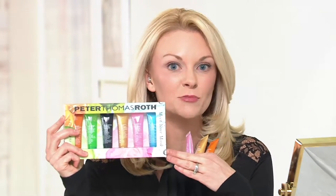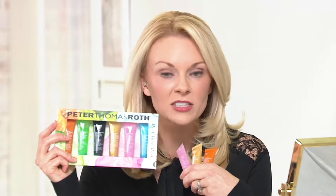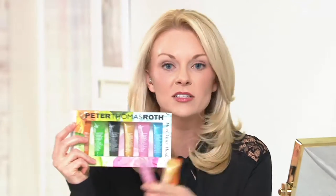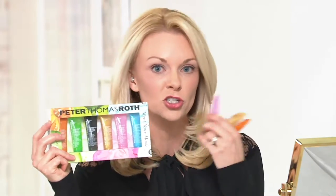I've left these on for a couple of minutes and I'm going to start removing now. You're getting six of Peter Thomas Roth's most popular masks, so you get to try whatever you'd like, mix and match masks, and do full face applications. If you use them as full face, you get two full face applications out of each tube — so with six tubes that's 12 full face applications. If you mix and mask, you'll obviously get more since you're just spot treating.